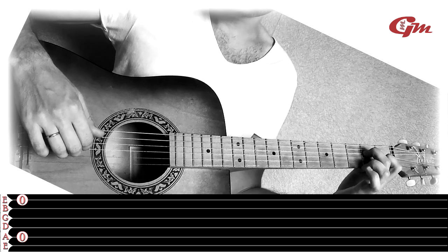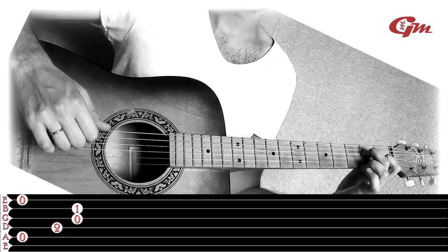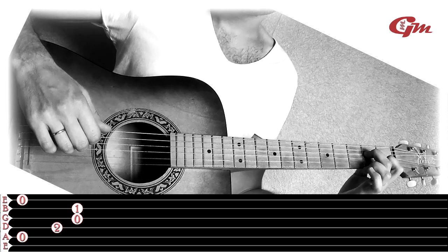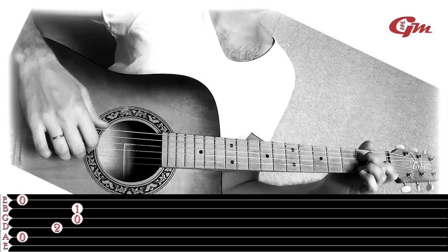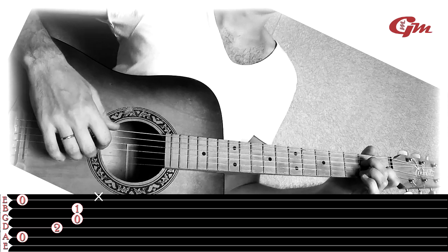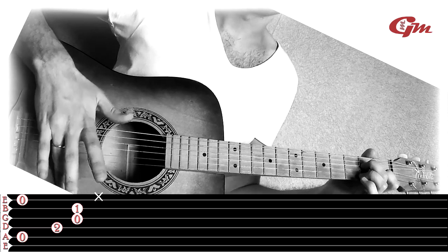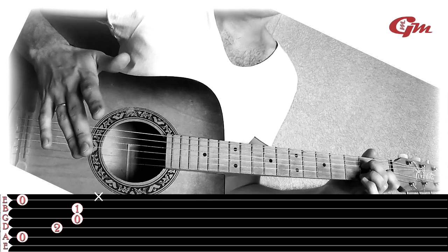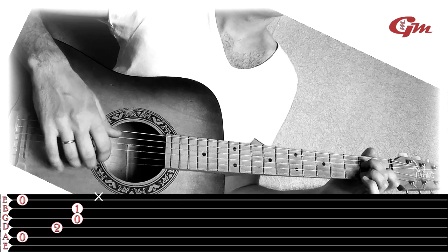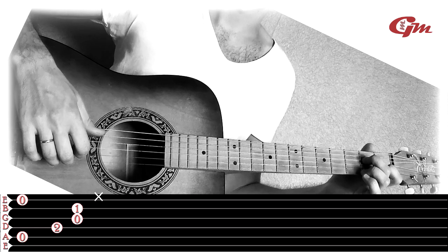Then we play the 4th string, then the 3rd string together. Then we play the 4th string on the 9th fret with the 1st finger. Then we play the 5th string with the 1st finger. It would be easier to use the large part of the finger.